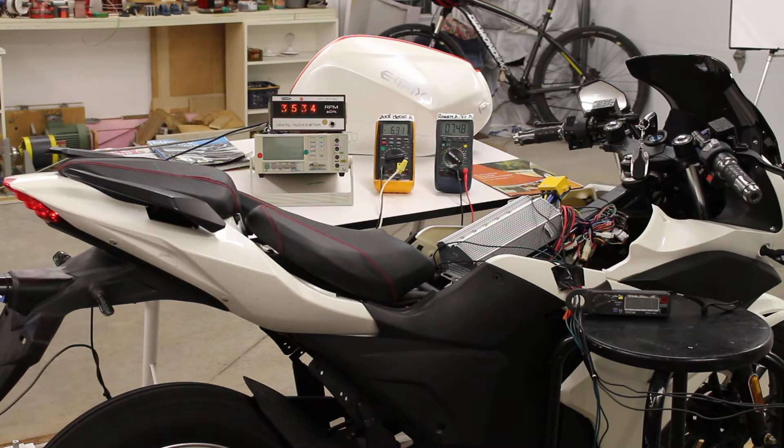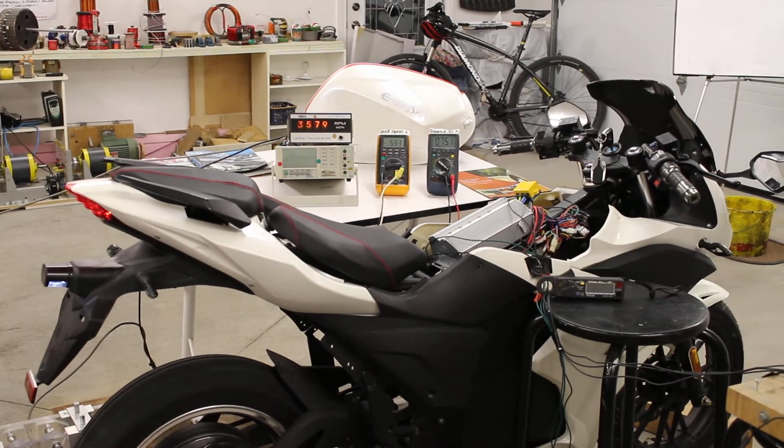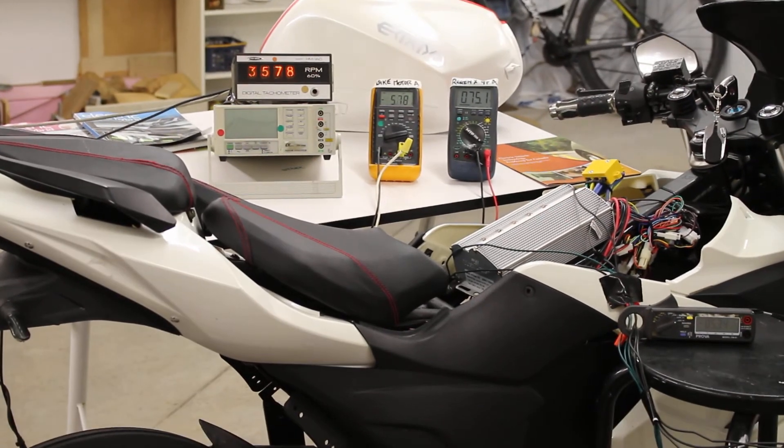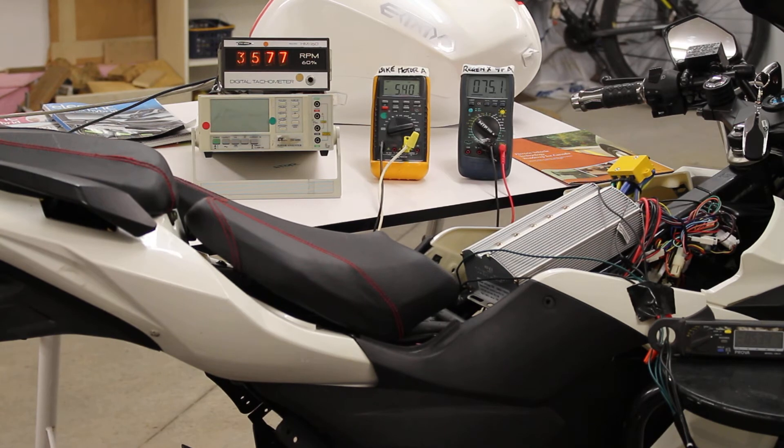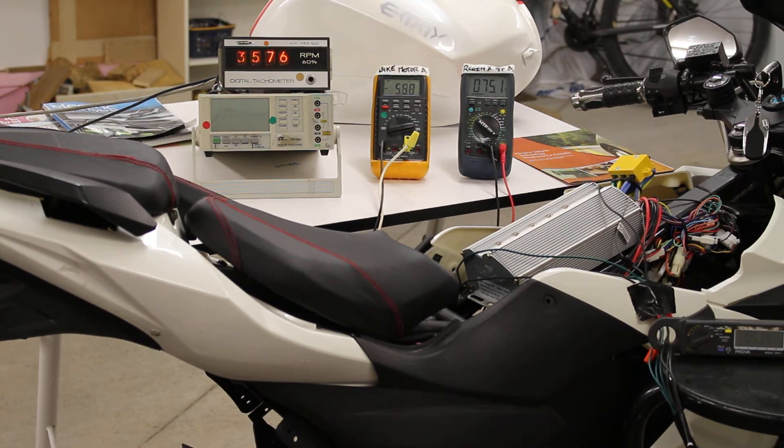Now I'll put it into regenerative acceleration mode. We are now in regenerative acceleration mode - we are delivering five point three four amps to our batteries. Our system speed has increased slightly in regenerative acceleration mode, and our bike battery voltage is increasing.